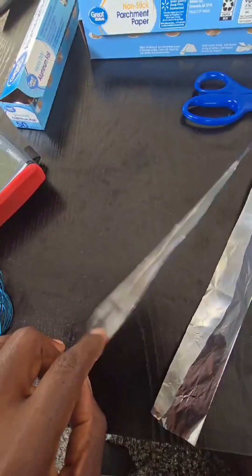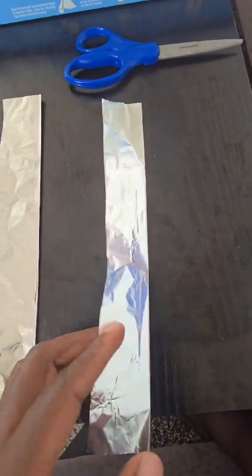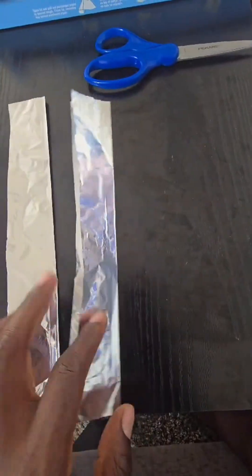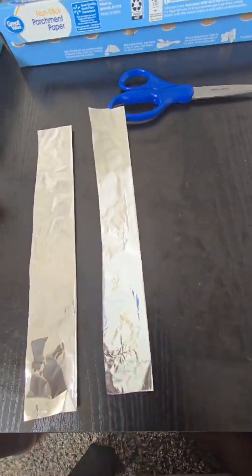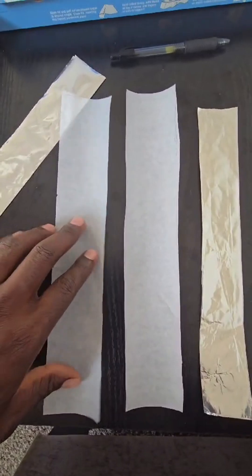The first thing you want to do is cut your aluminum foil into two pieces like this, and then fold them. Then do the same thing to your parchment paper — cut them up just like this.